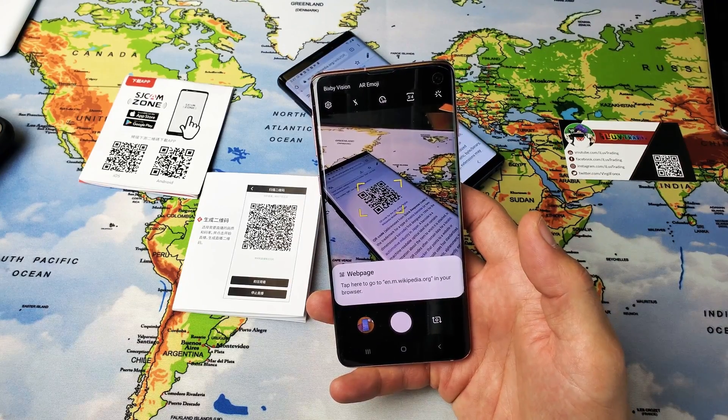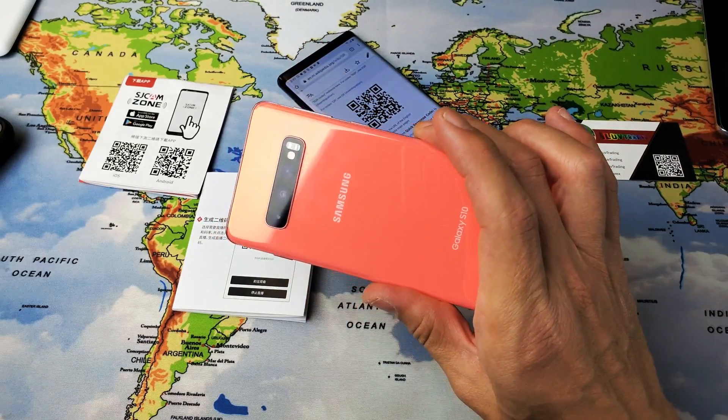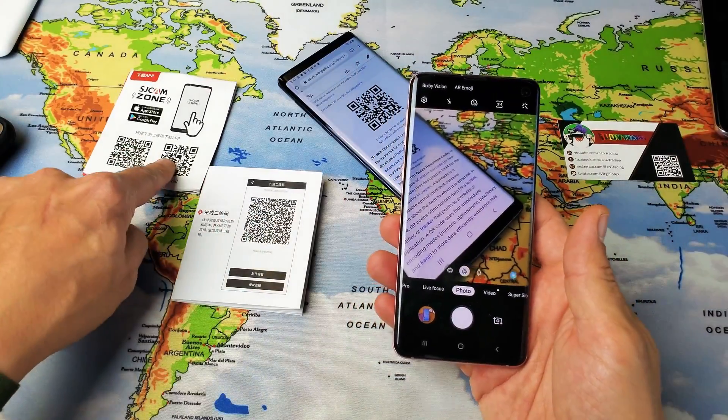Hey, what is going on guys? So you have a Samsung Galaxy S10, S10e, even the S10+ — going to show you how to scan QR codes.